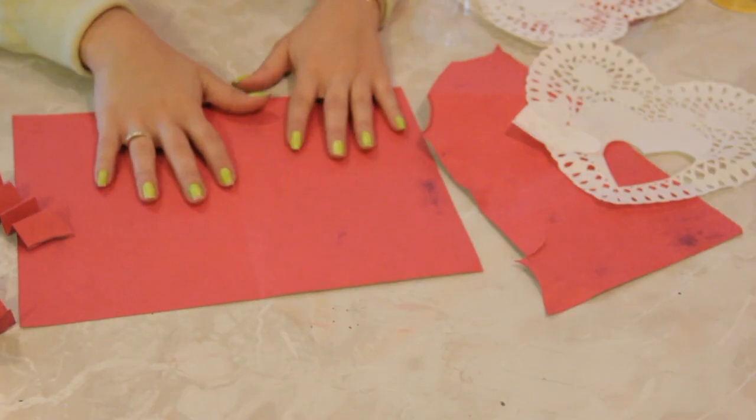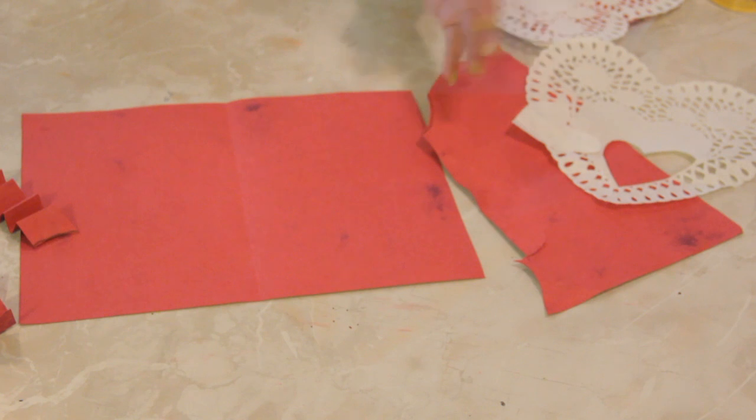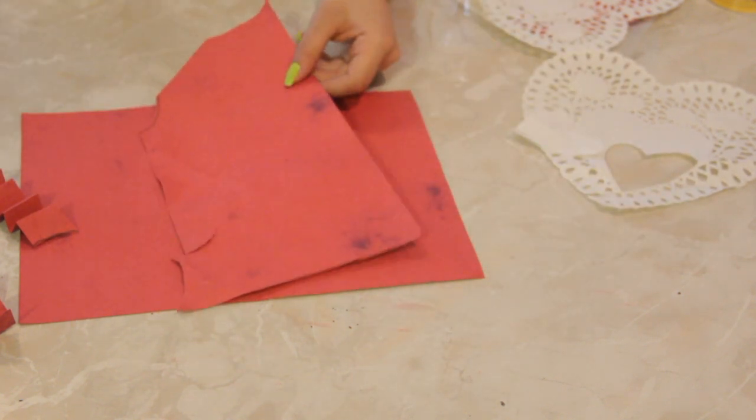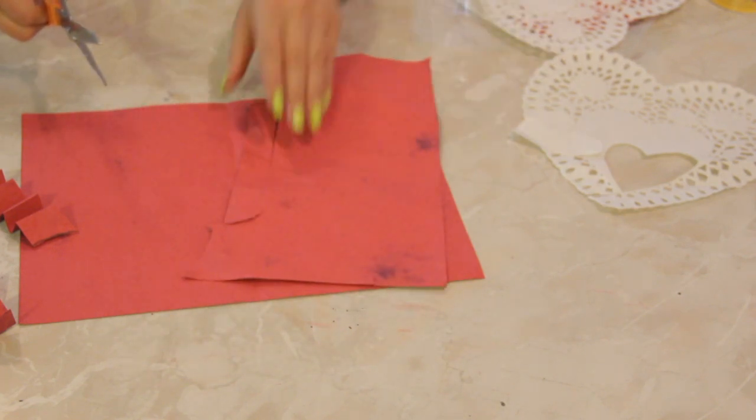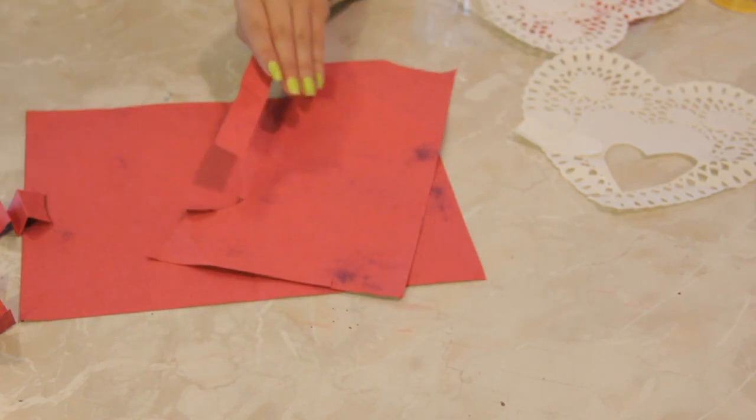I have here a piece of construction paper — red, of course, festive for Valentine's Day — and I'm going to grab another piece of scratch paper and cut about a half-inch wide strip like so.